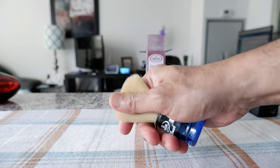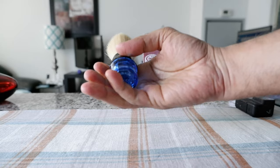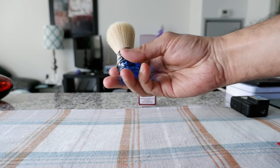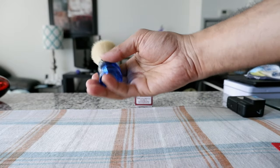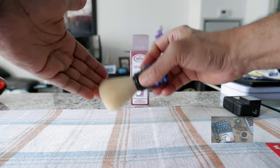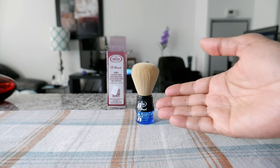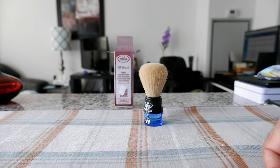It has to be good quality synthetic fiber. The handle feels okay to hold in my hand, but if you have a large hand it might feel a little too small. I have medium-sized hands and I feel okay with it. It's really smooth — I cannot believe it, it feels very nice. The color I got is blue and it looks good.